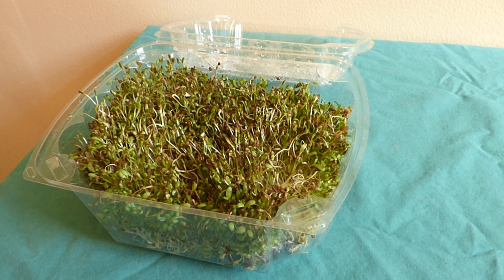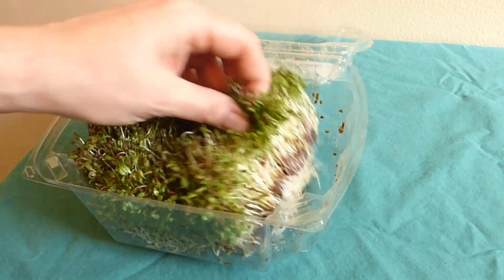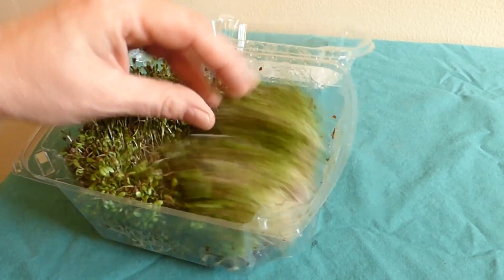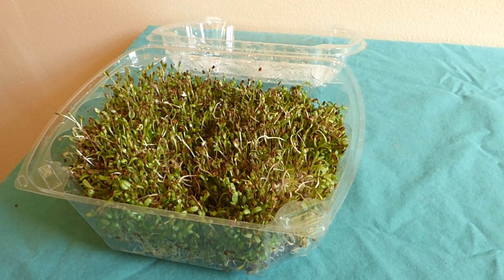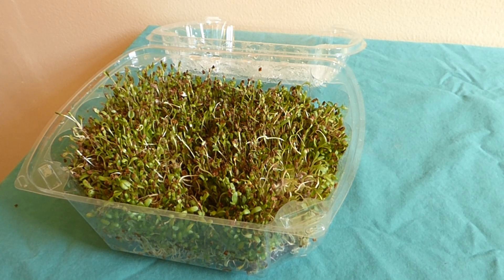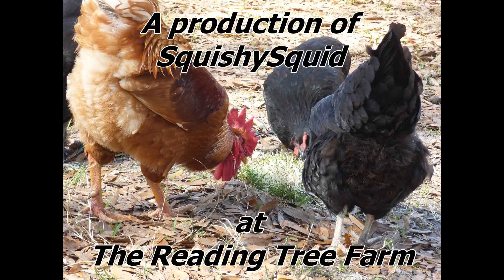Thanks for following along on this little experiment — it's been interesting. Like, comment, and subscribe; we appreciate all our subscribers. We've got more video plans coming up soon, so if you want to see some more interesting stuff, please follow along. If you guys have any interesting different ways of growing microgreens, feel free to drop some tips in the comments — it would be interesting to find out what different people do. Alright, have a blessed day everybody. Bye!